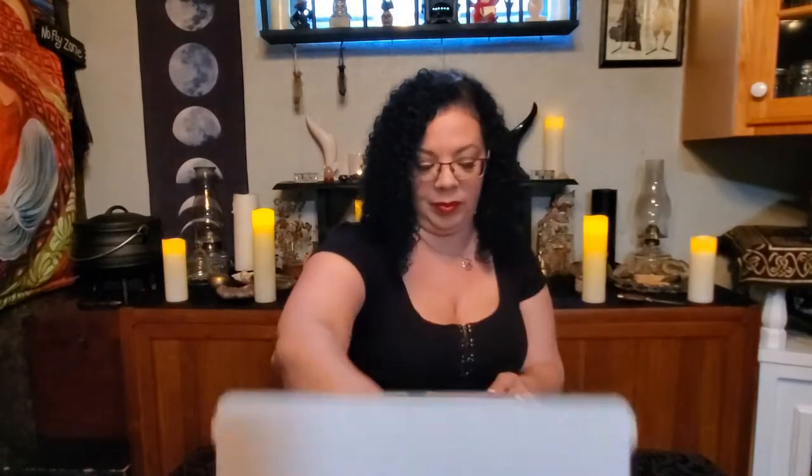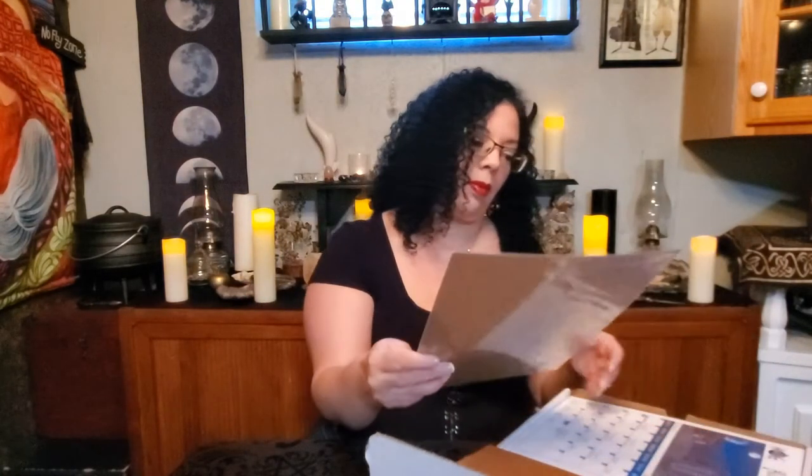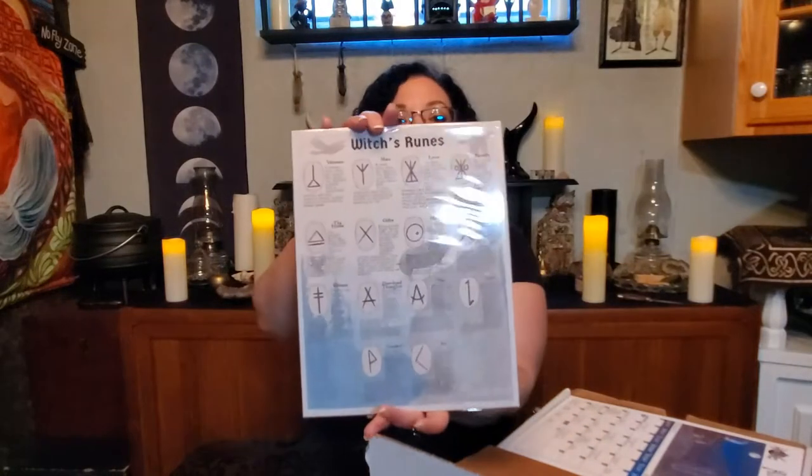It's just a plain white box. It says please handle with care. Runic divination. We've got our list of what we've got. Our Book of Shadows page — it's the Witches' Runes.